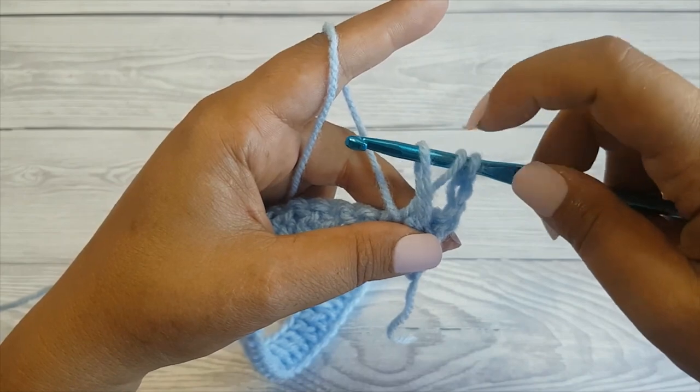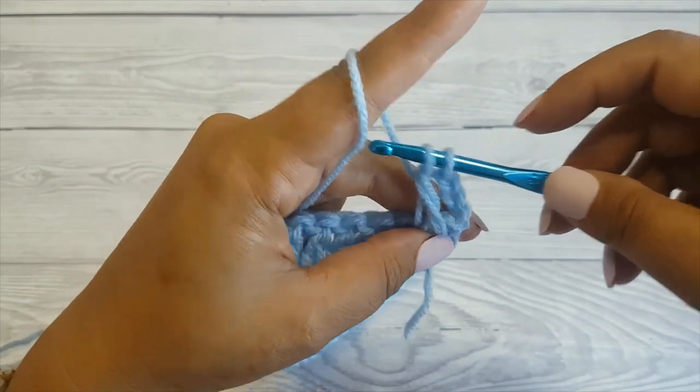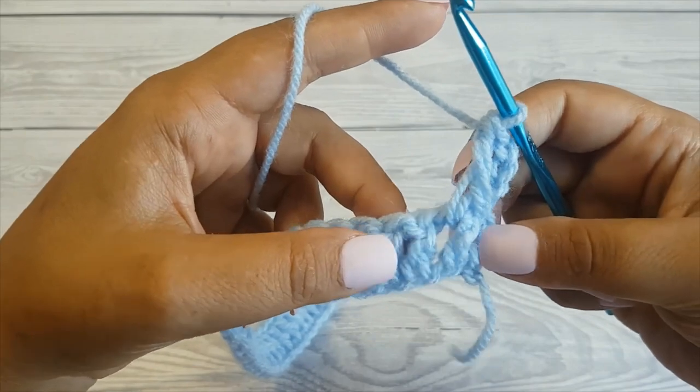You now have 3 loops on your hook. Yarn over, pull through the first 2 loops, then yarn over and pull through 2 remaining loops. And this is how you make the front post double crochet.